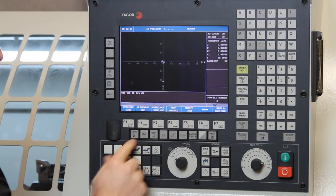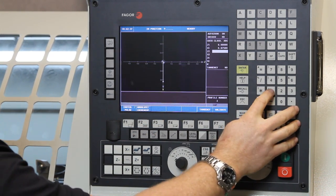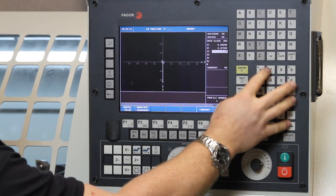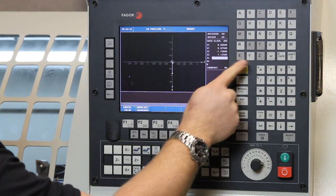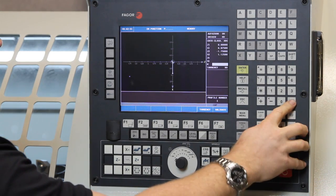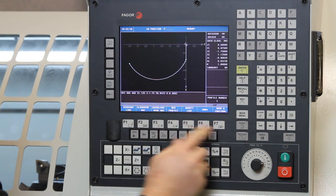It shows the line and wrote another line of G code. Now let's do a counterclockwise arc. My Z ending is going to be negative 1.75, my X ending is going to be 1.125, enter. I don't know what my centers and radius are, so I'm going to go down to radius and put 1 inch, enter. It displays it here. Hit validate — that looks okay.